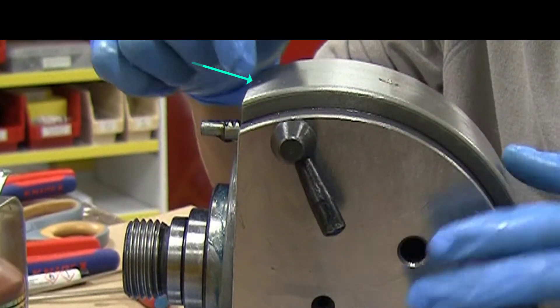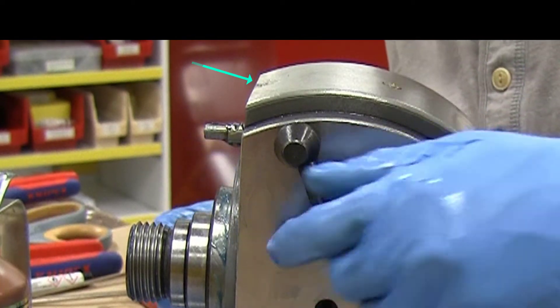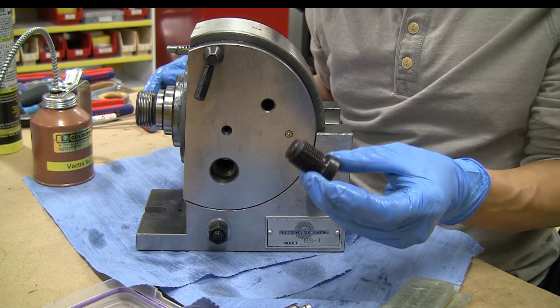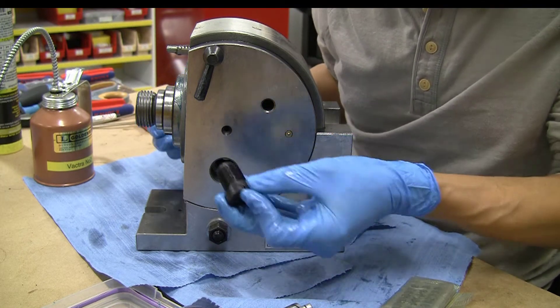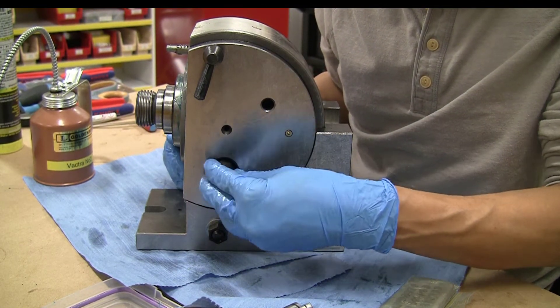Nice and smooth. And there is a tiny hole for oiling that very mechanism.